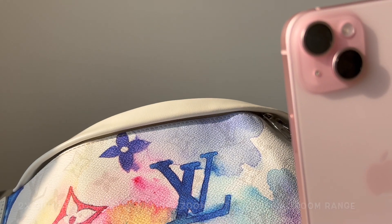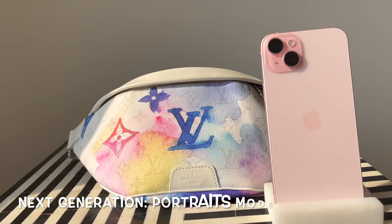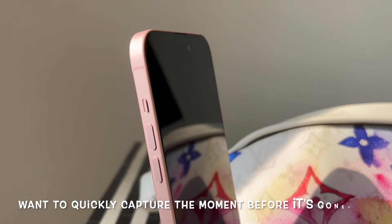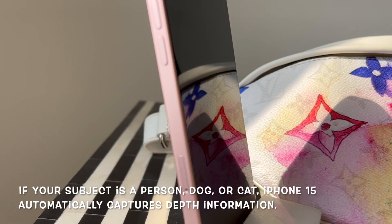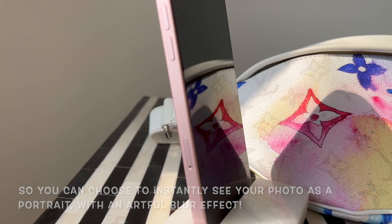Its next-generation Portrait mode means the focus can now be switched from one subject to another even after the photo has been taken, and you can turn any ordinary photo into a portrait photo at a later time should you wish. I'm planning on doing a more in-depth camera video once I test out all the capabilities, so please hit like and subscribe if you don't want to miss out.